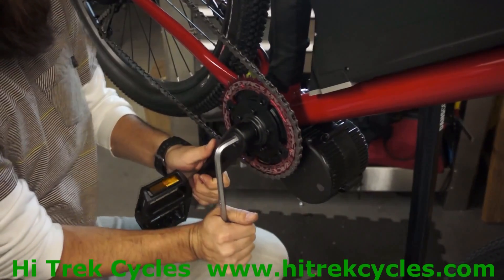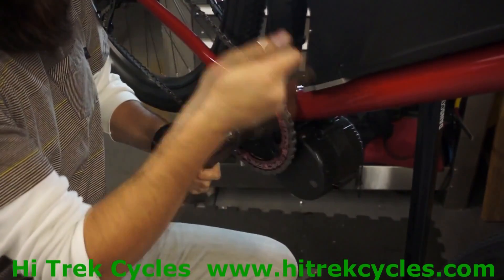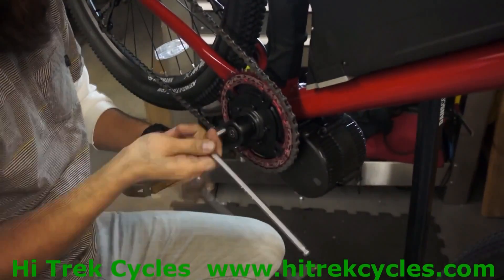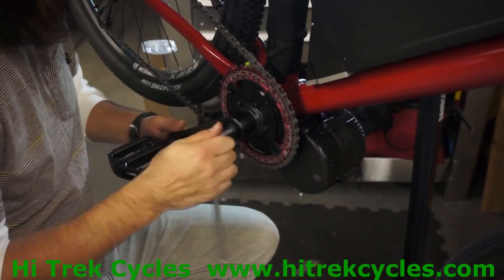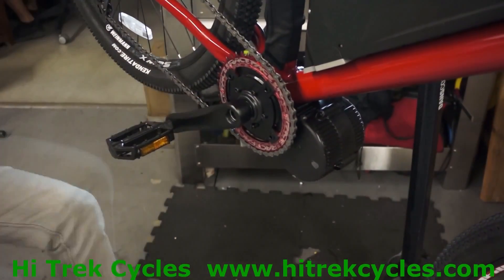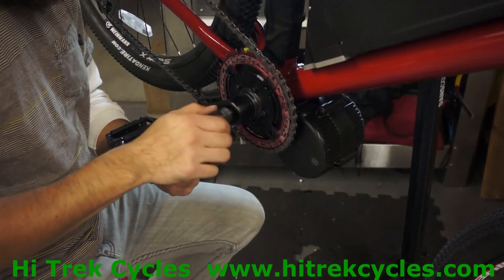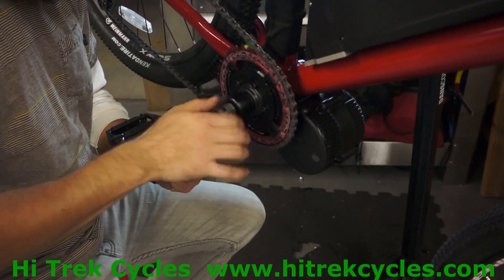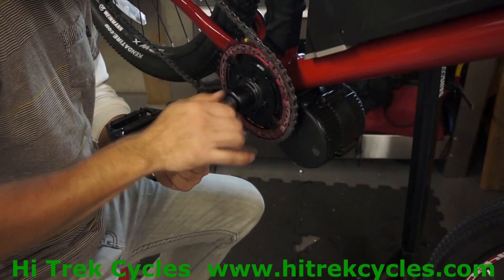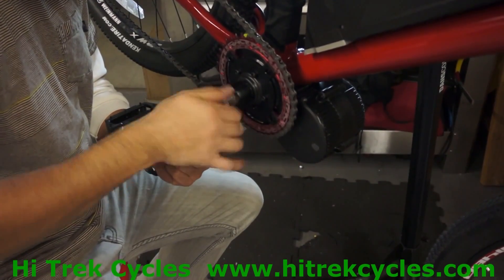The first step is to take your 8 millimeter Allen wrench and turn the crank arm bolt counterclockwise to loosen it and take the crank arm off. The second step is to take your crank puller for a square taper bottom bracket, thread it in, and then twist it around clockwise to pull out the crank arm.